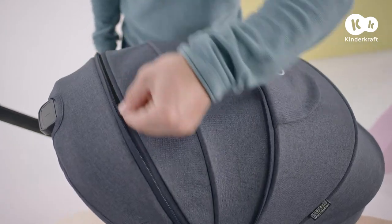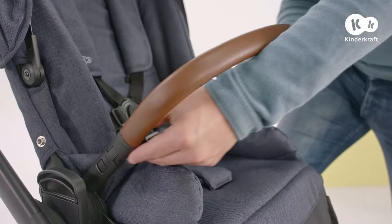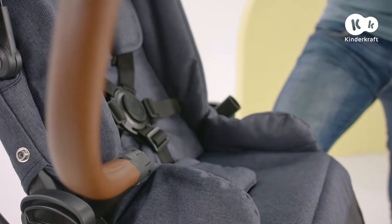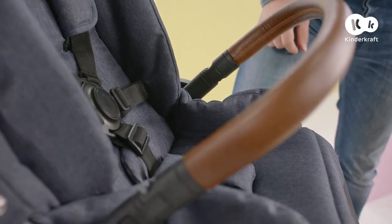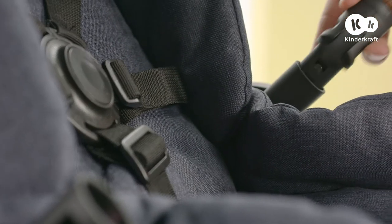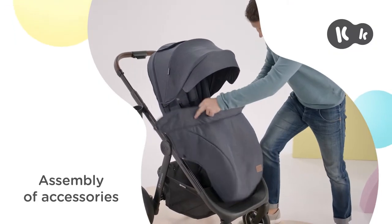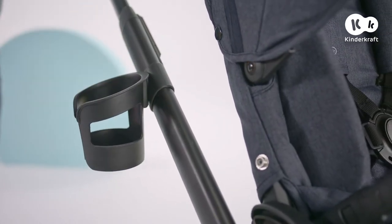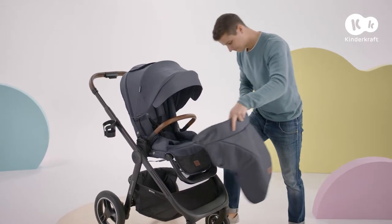On warmer days, you can open the zipper and use a breathable mesh panel. The Everyday stroller has a convenient 360-degree swivel guardrail. To affix it, just clip it in these two points. To remove it, press here and take it out. Affix the cup holder here — remove it in a reverse motion. Place the leg warmer on and secure it using the snap fasteners here.